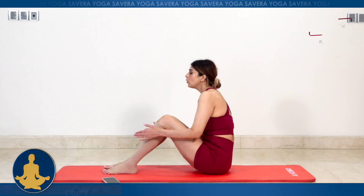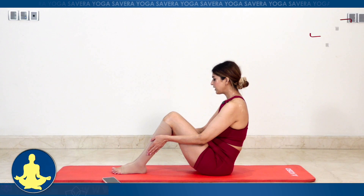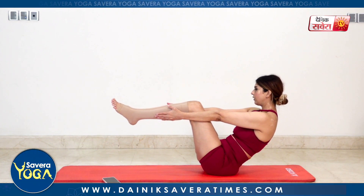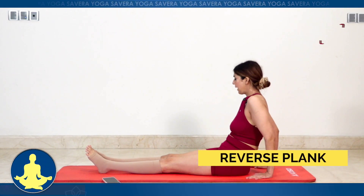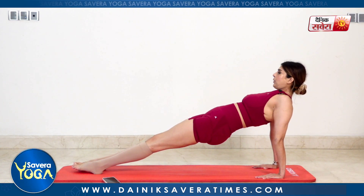Now we will focus on some asanas. Let's start with Ardha Naukasana, which is your half boat pose. Start by sitting with your feet right in front of you, lean back, keep your legs parallel to the ground and arms right next to your legs. And change. From here we are going to make our reverse plank — hands behind, lift your hip up, push your toes downward and keep your head in the front.